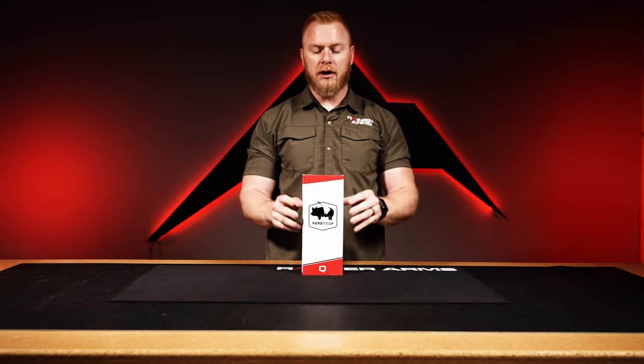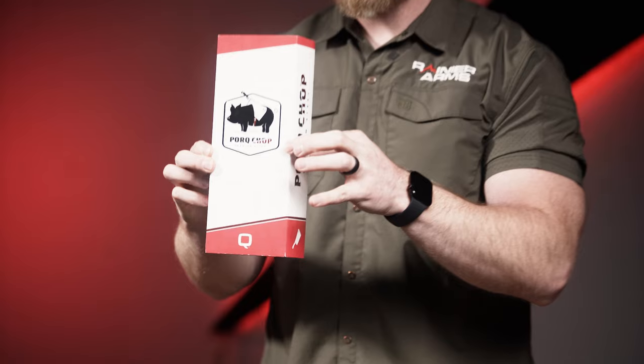The next product also comes from Q — it is the Q LLC Pork Chop, and this is a suppressor.